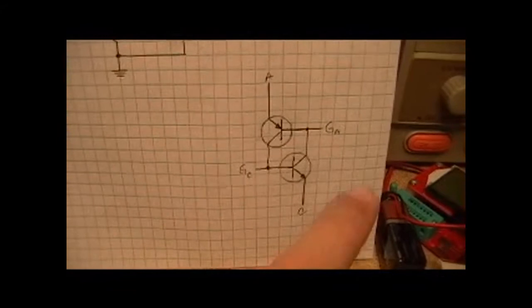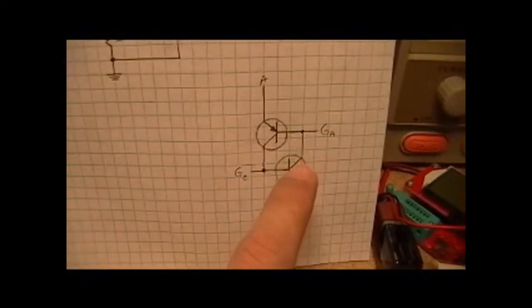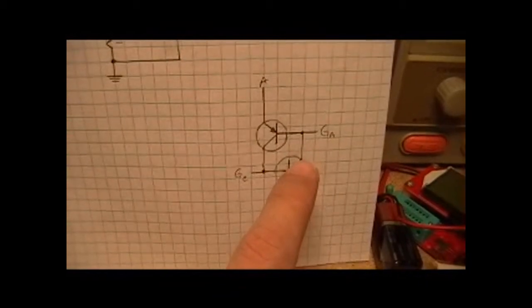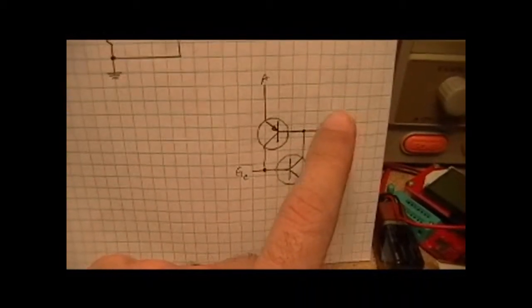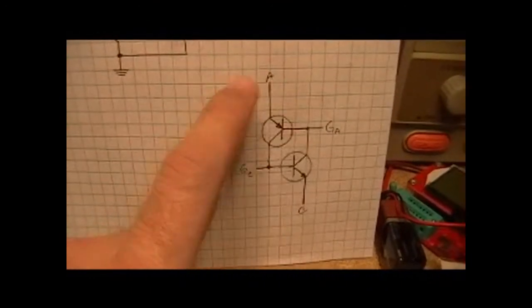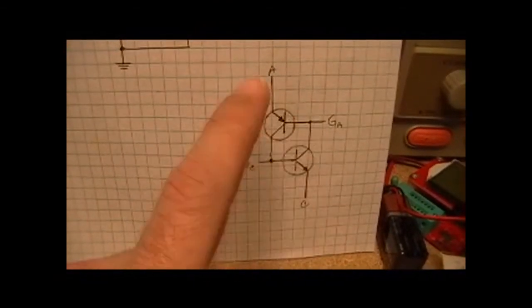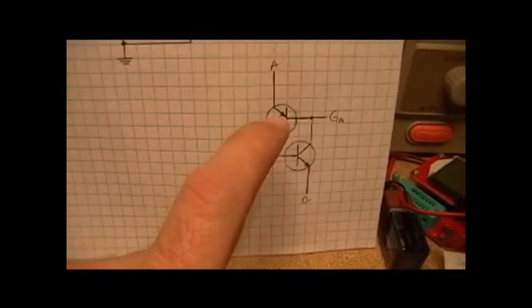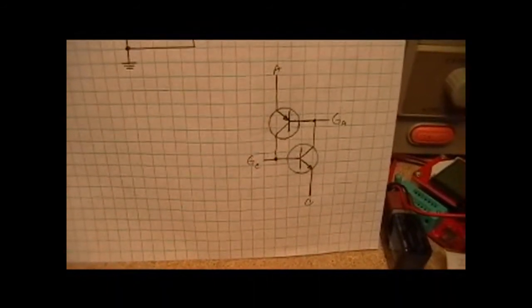Where things deviate is this is the anode gate I was talking about that doesn't normally exist on an SCR. With this anode gate, this is where my load resides. And if I interrupt the flow of current through here and fall below the holding current, this will turn off and, in essence, shut down the circuit that's driving my load.